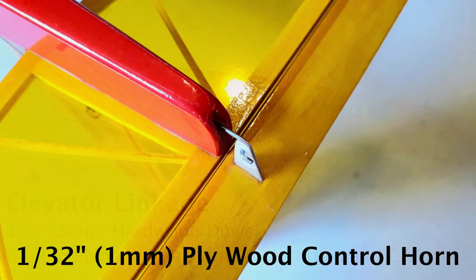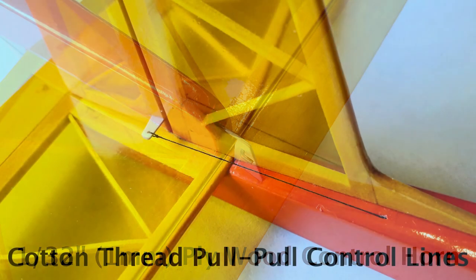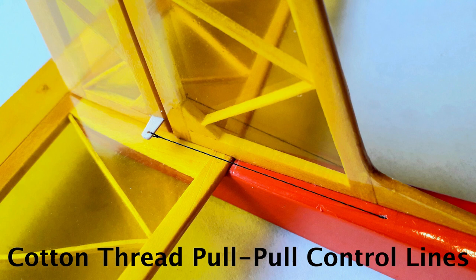Little homemade plywood horns did the job. I've gone for cord on the rudder — literally used cotton thread, and that's all that's necessary for a lightweight model with very light loads like this.